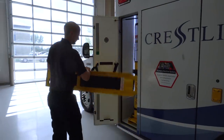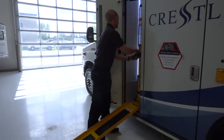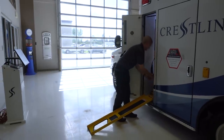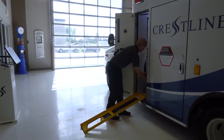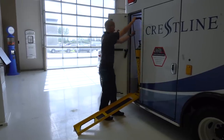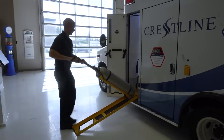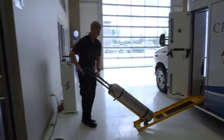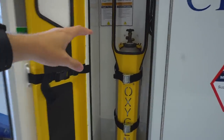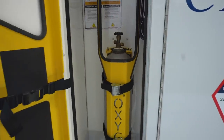This cabinet is the O2 cabinet and it has their O2 to go system, which is a simple ramp system to get the oxygen tank in and out of the ambulance without having to lift it. What's really cool is it doesn't have any hydraulics or electronics on it, so there's nothing to break. It's literally a ramp — you pull it out on the dolly, replace the tank, push it back up, and you don't even have to take it off the dolly to secure it in here.